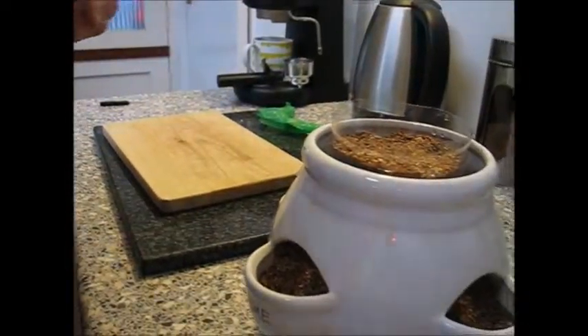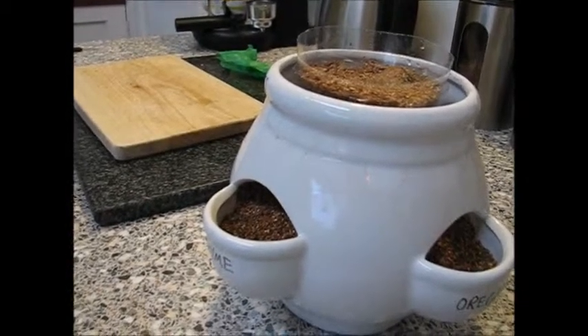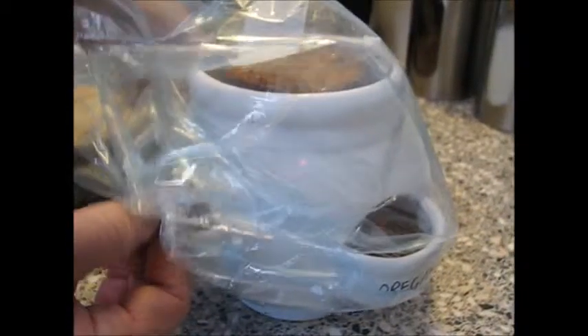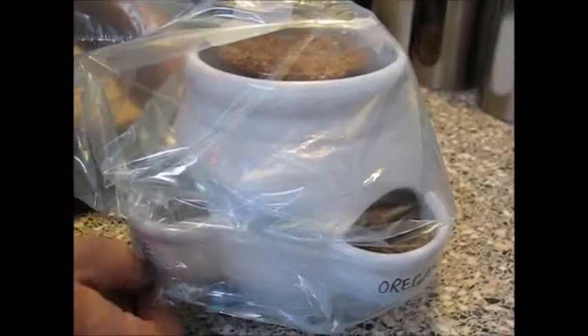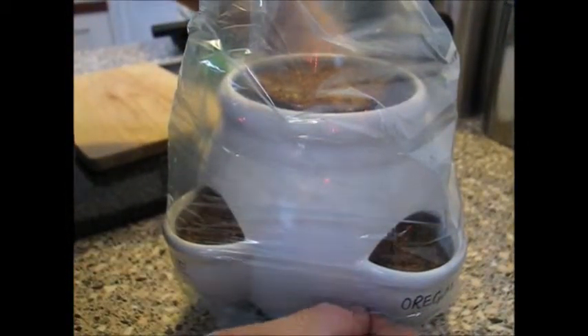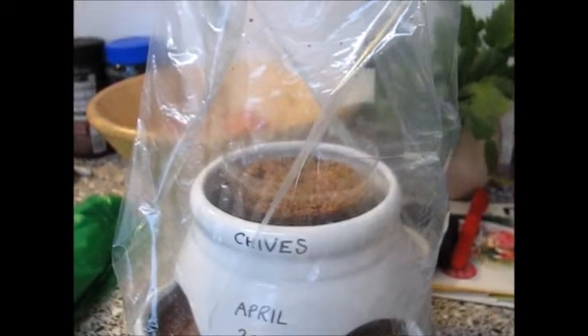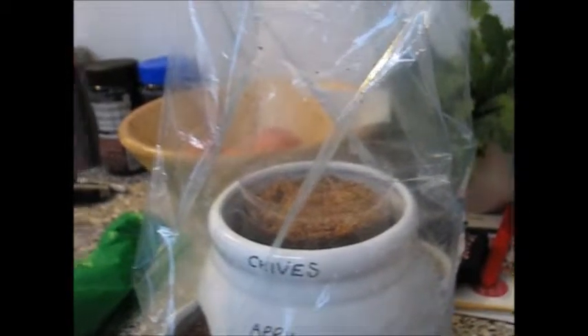What we do then is get a freezer bag — it's like a little mini greenhouse, just while they germinate. And then we leave it somewhere warm, but not in sunlight, and wait for them to seed. There you go, we'll stop recording.